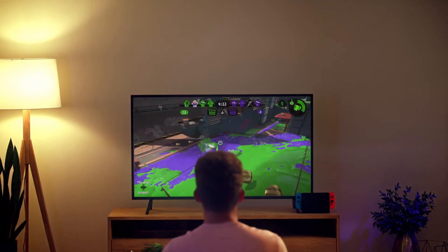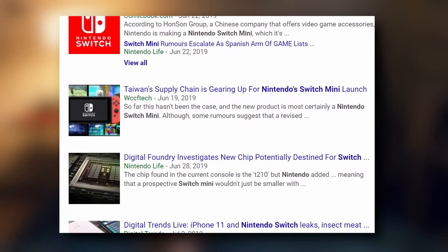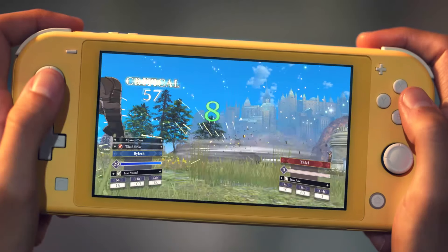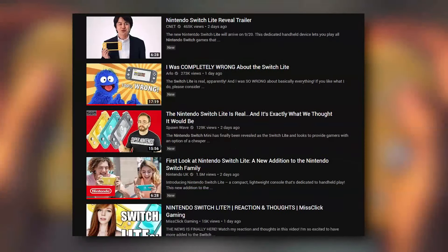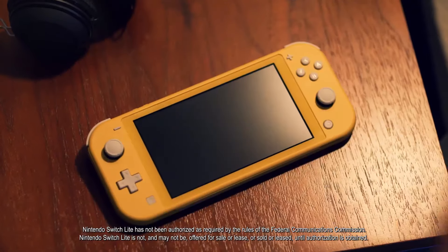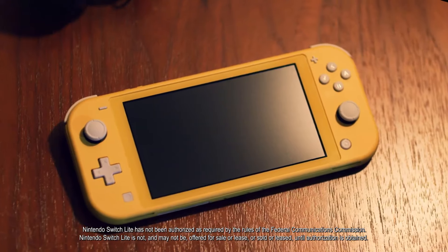Why am I here? So the Nintendo Switch Mini — excuse me, the Nintendo Switch Lite — after months of rumors has finally been announced. I thought maybe I'd do a quick video and give my thoughts on the system, along with thousands of other people giving their thoughts on the system because, you know, YouTube. So without further ado, let's do this.